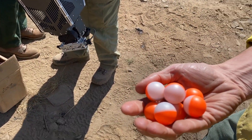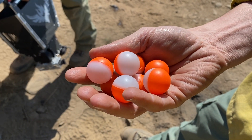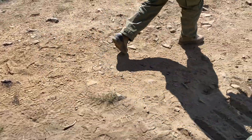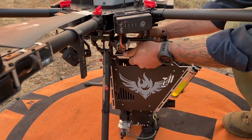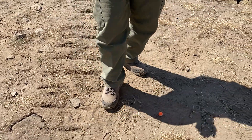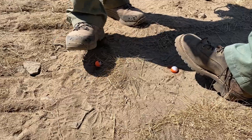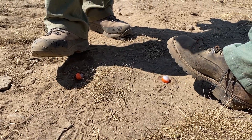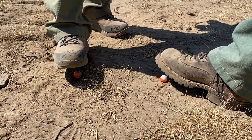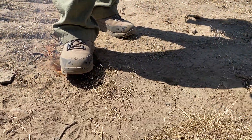These are the plastic spheres — they're referred to as dragon eggs — and there's potassium permanganate inside them. They go into the hopper, which has an auger inside that keeps the balls moving into the chute. Once the balls are in the chute, they've been injected with glycol, and now in a couple of seconds — timed on the tablet — they ignite. We keep our feet over them because they have a tendency to pop and go flying. See, just like that.